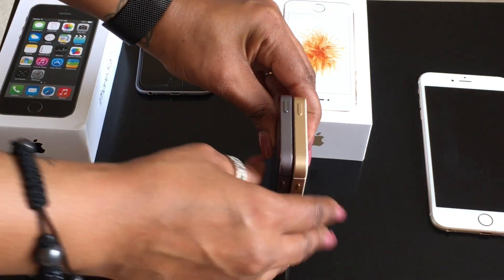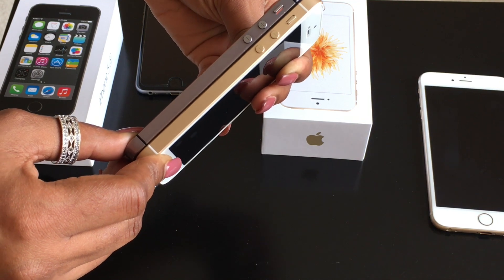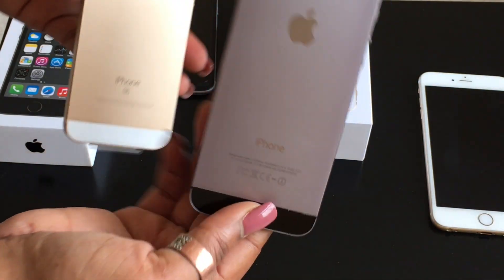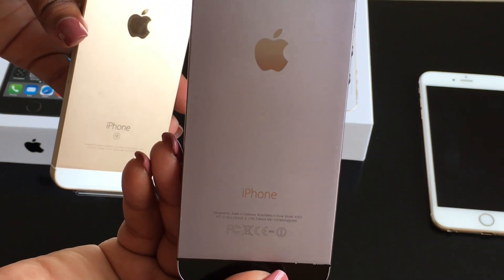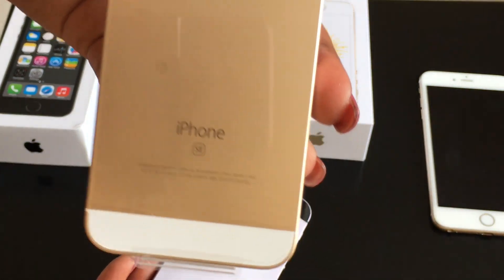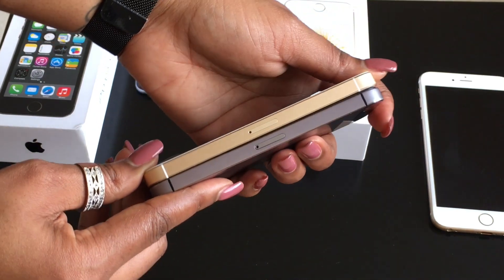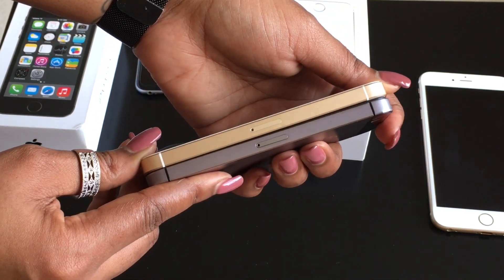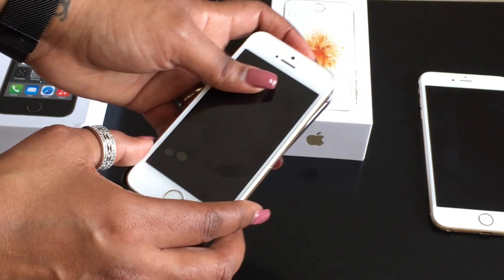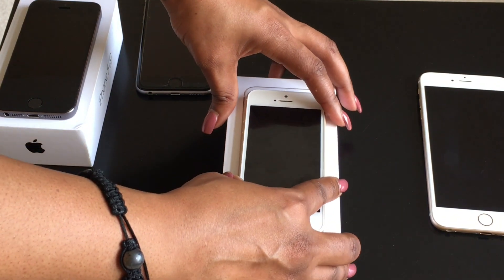Standing them up side by side, they are the same height and the same width — everything is in the same exact order. The back of the iPhone 5s just says 'iPhone' whereas the back of the iPhone SE says 'iPhone SE.' Both SIM trays are in the same place and everything at the bottom is in the same place. The phone is identical to the 5 and 5s.